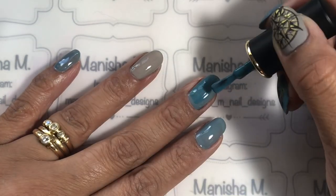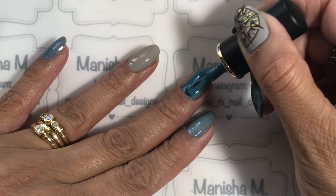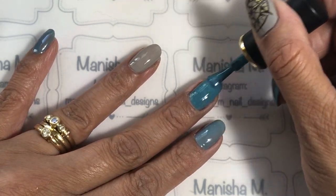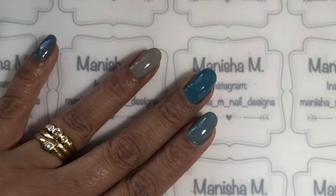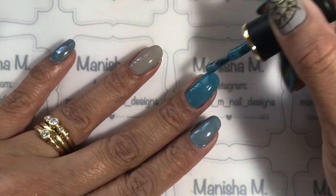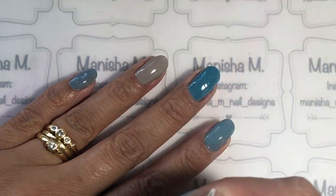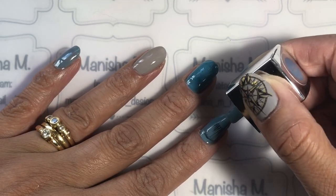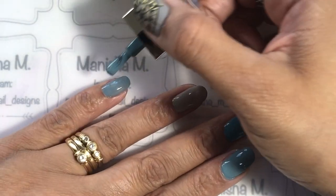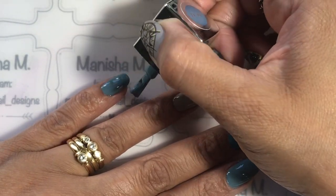After I got to this stage I decided to actually use the Born Pretty Store blue color. It's quite a nice color — it matches in well with this design and it's got a little bit of a texture look to it. It is just a cream polish but it has got a little bit of texture in there — it looks grainy but it doesn't leave any raised bits or anything like that on your nails.